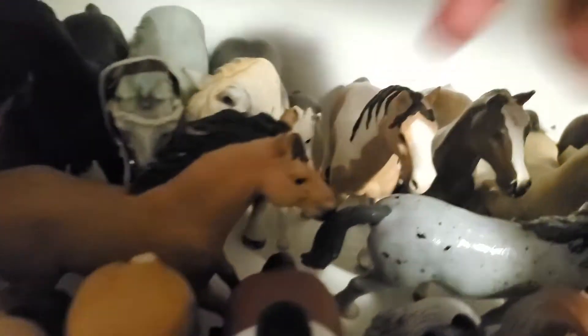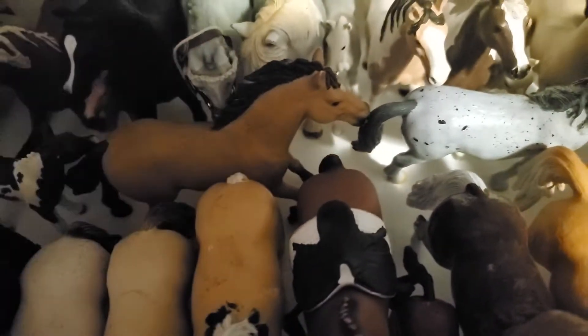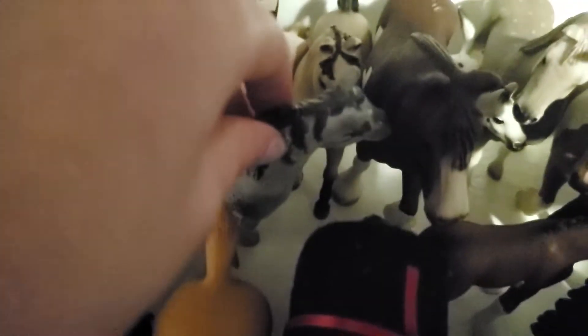Then here we have this little guy — I probably didn't name him, but I might rename him Black Cloud after a book. Then here we have this guy — he's really pretty, just the same model as Runner except a different coloring, and he's a babe. Then here we have Violet — she was I think my third ever custom.